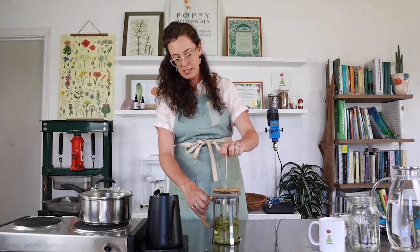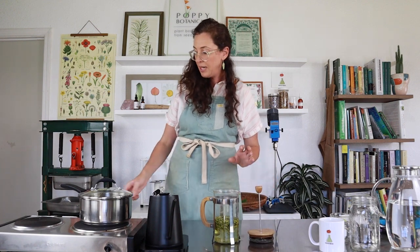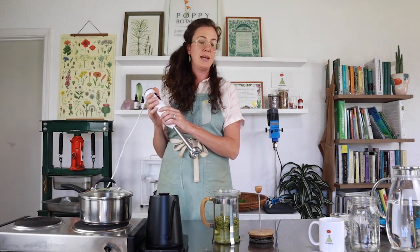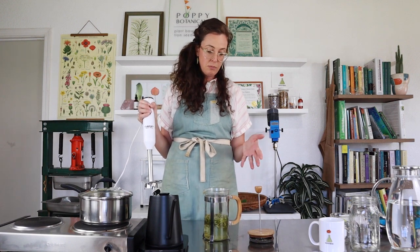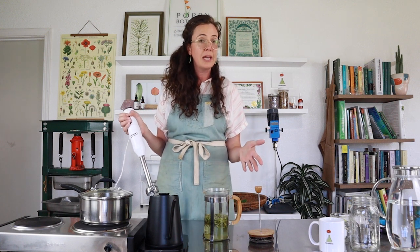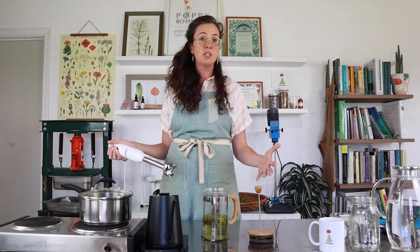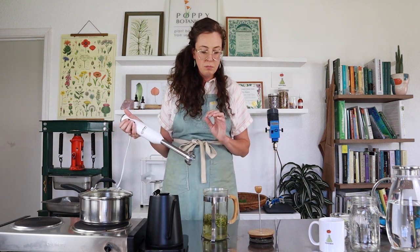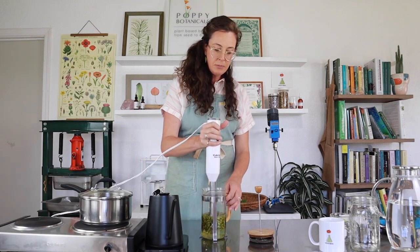We've let this steep for five minutes and now we're going to take it a step further and try to break down this plant material a bit. I am a big fan of breaking things down as much as possible — that's always the theme of my remedy-making process. These whole milky oat tops are beautiful but the plant is a bit protected from totally imbibing its constituents into the water. So we need to take a next step to make this really yummy tea. I've got an immersion blender and I'm going to keep it on low and immersion blend this a little bit.